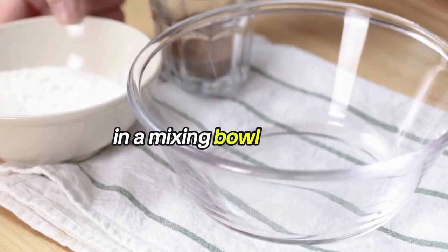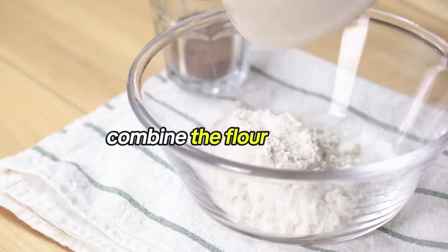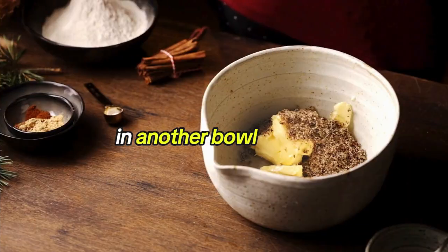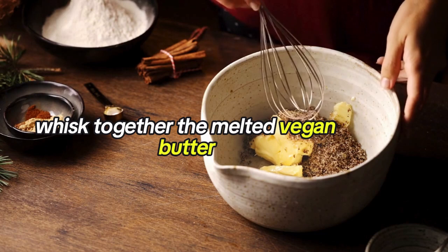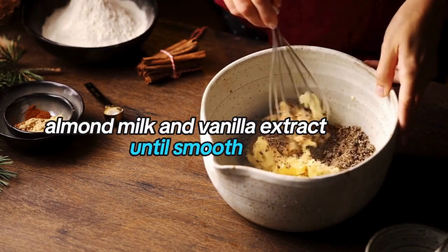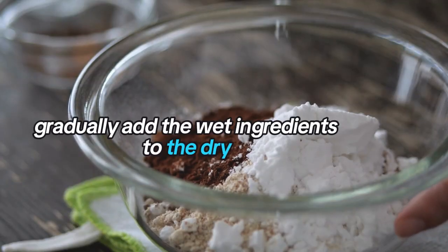In a mixing bowl, combine the flour, cocoa powder, and half of the chocolate chips. In another bowl, whisk together the melted vegan butter, granulated sugar, almond milk, and vanilla extract until smooth.